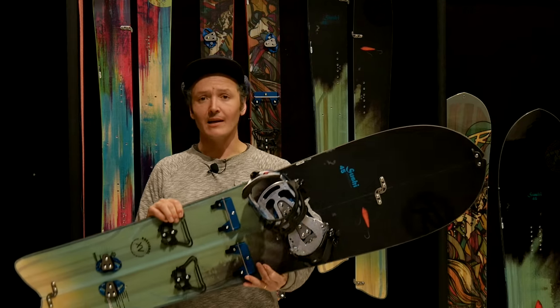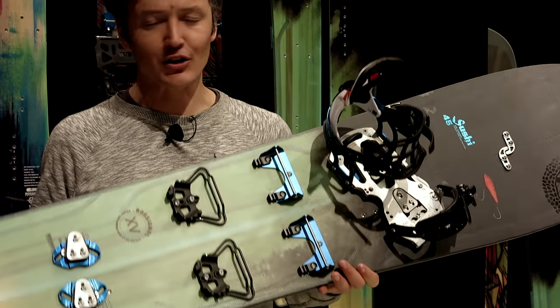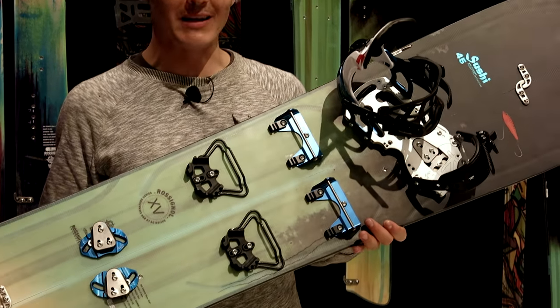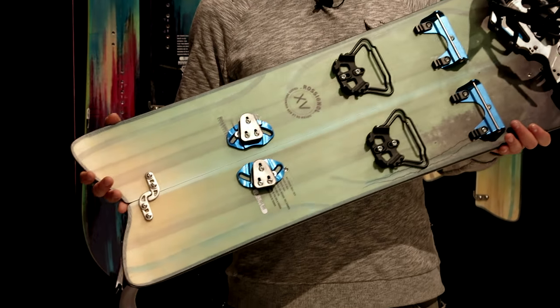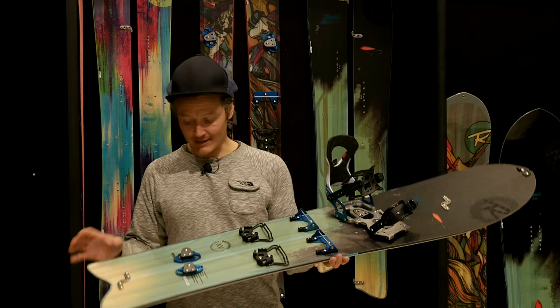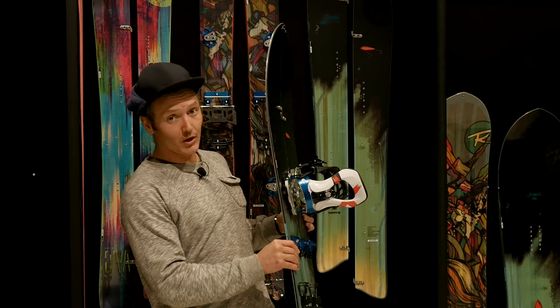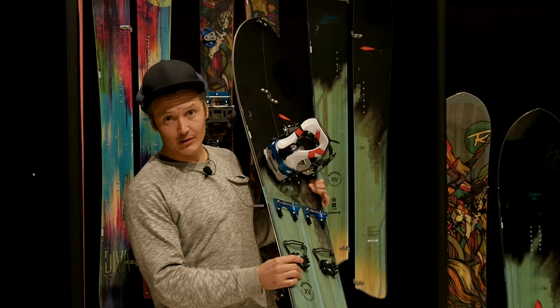It's called the Sushi Board and it comes in a splitboard version. As you can see, it's like a fish made for really deep powder, riding trees, short radius — huge nose. It's got a big taper and a pretty big nose with a bit of a rocker, timber under the feet.